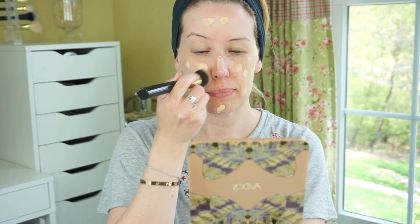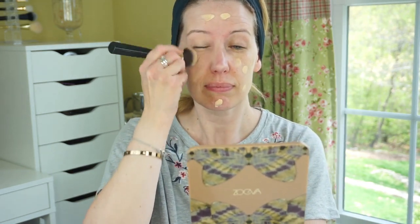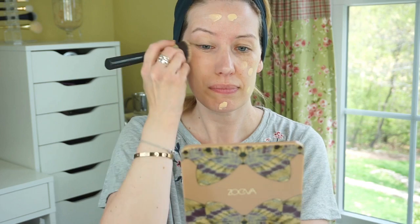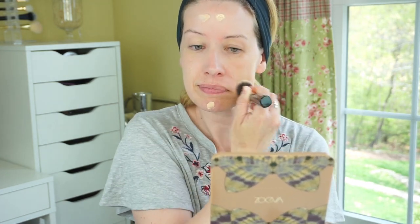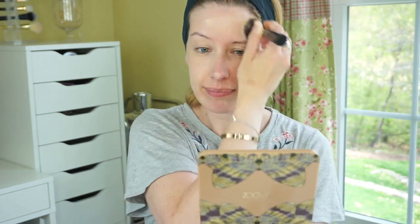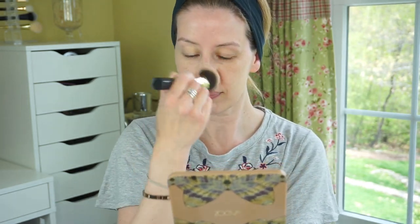A lot of times when a foundation claims to blur imperfections, it has shimmer to reflect light away from your skin — but thankfully this does not. As I get older, I really don't do well with shimmery foundations. This one has a beautiful satin finish that's very skin-like. It's not overly drying but also doesn't feel super hydrating — just a nice happy medium. Going into summer this will work really well for me, though in winter when my skin is at its driest, it might be just the tiniest bit too dry. It blends into the skin beautifully, looks really seamless, and truly looks like skin.